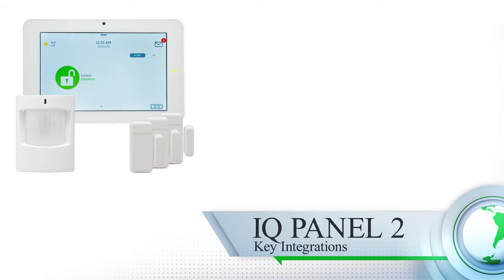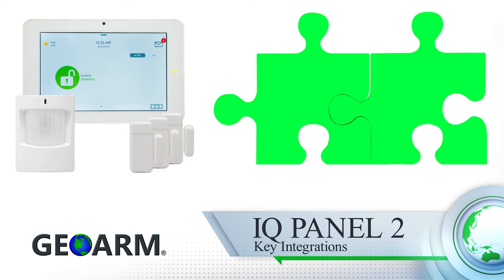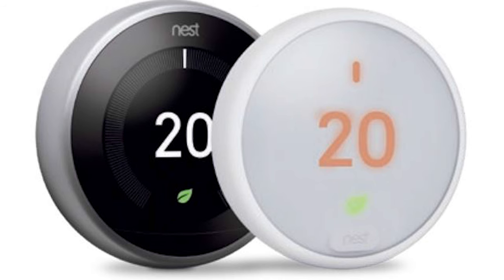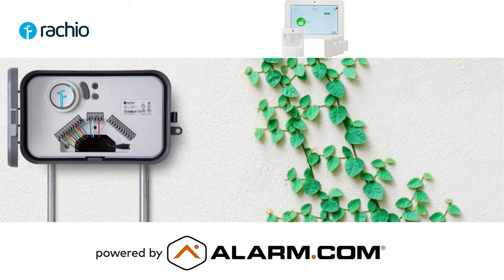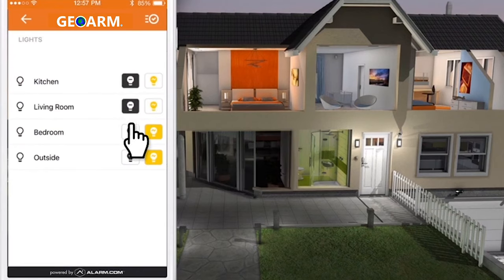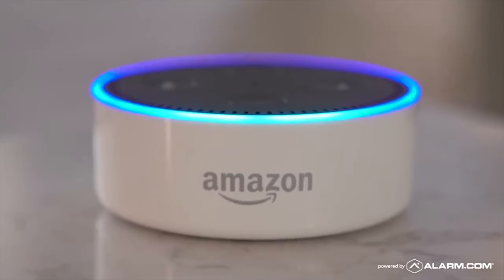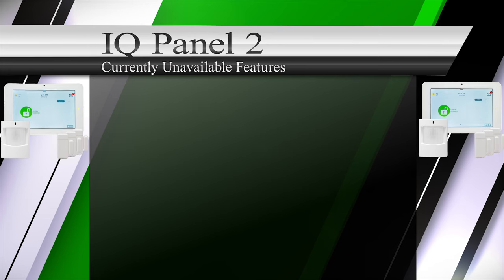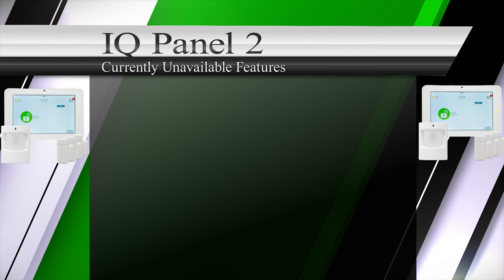Qolsys, in conjunction with alarm.com services, has worked hard to allow integrations with common third parties such as Google Nest thermostats, Rachio sprinkler controls, Chamberlain garage doors, select Lutron lights, Amazon Alexa, and Google Home.